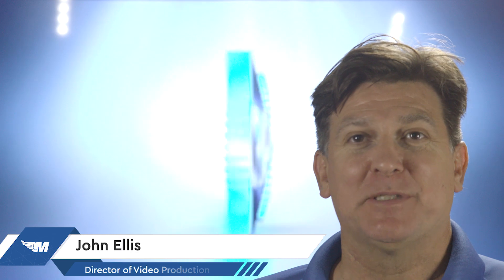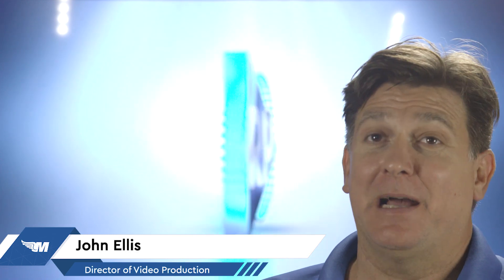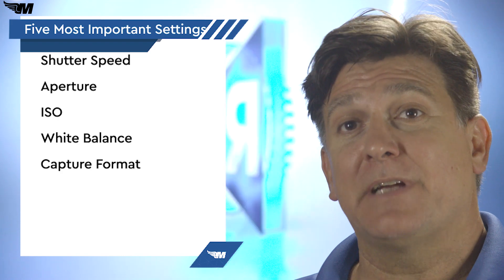Hi, I'm John from M0A Online Ground School and I'm the Director of Video Production at M0A. I'm a remote pilot as well as a ground instructor and I fly a DJI Mavic 3. Drone photography has the same basic principles as all photography, and the five most important settings are shutter speed, aperture, ISO, white balance, and your capture settings.